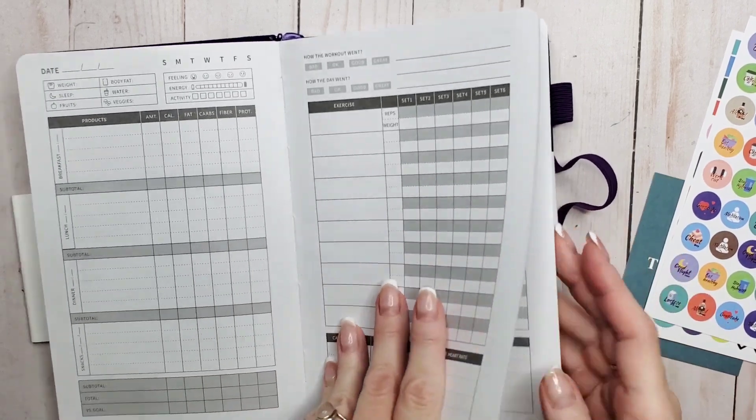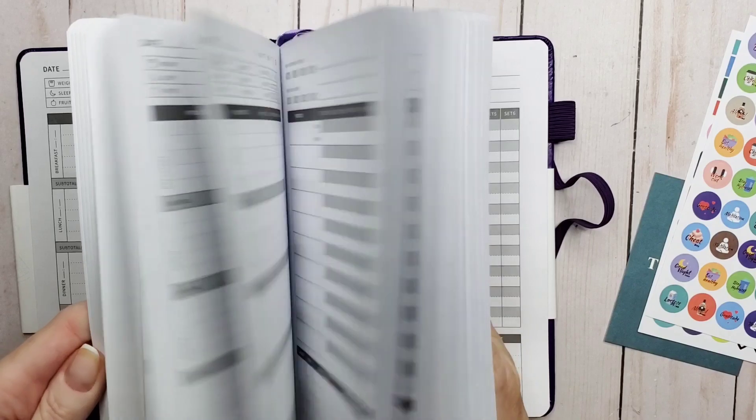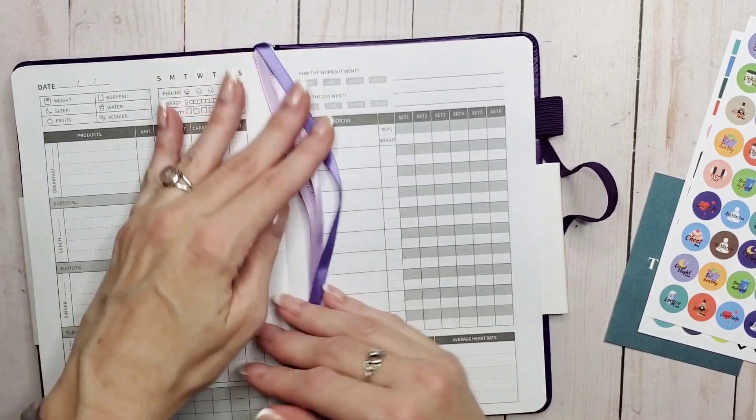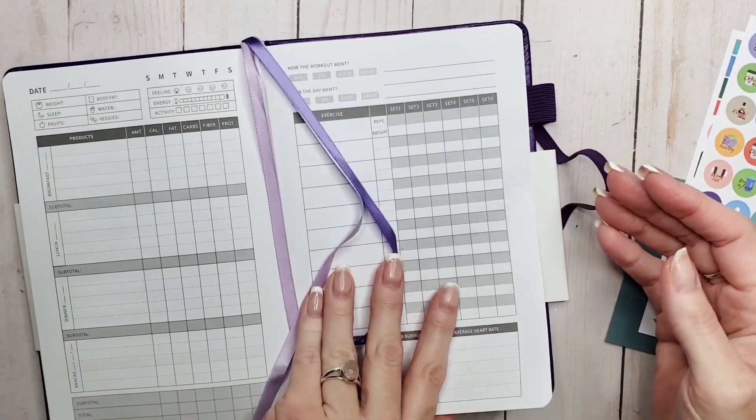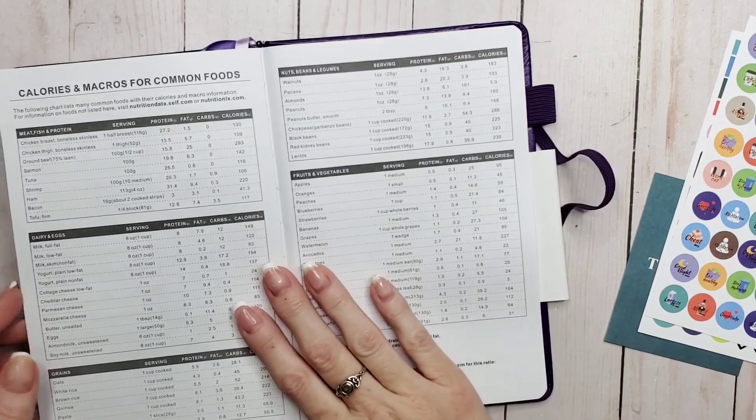And this is the bulk of the planner — three months worth of it. Now we're going to go to the back and take a look at the cheat sheet.